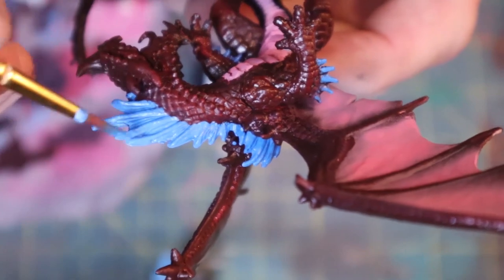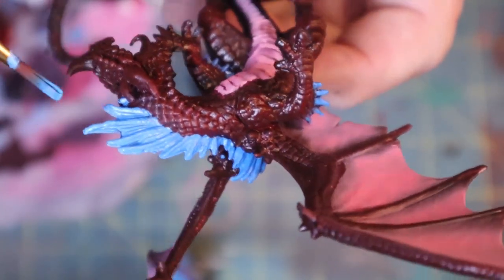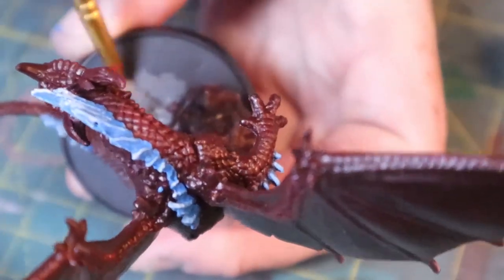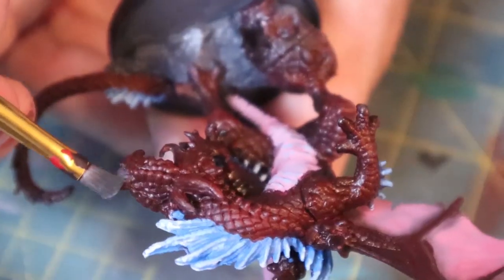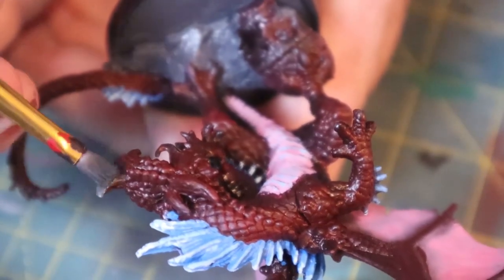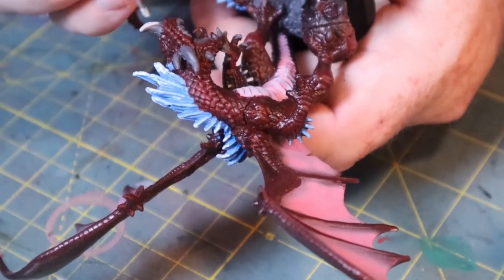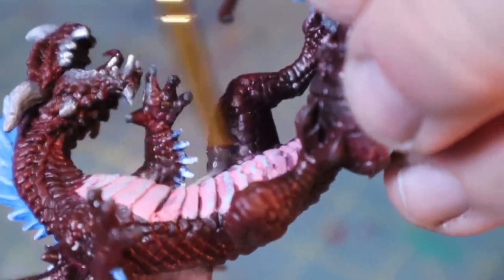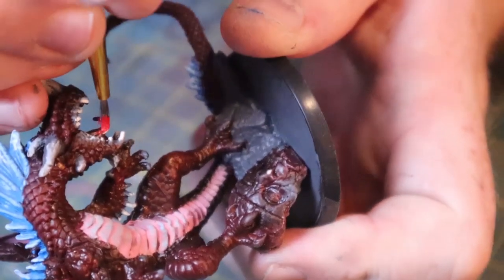Back on the dragon, I use the original blue and gradually blend it up to white to give him more contrast on his mohawk and all the spikes along its body. For the horns, I make a gray and gradually blend it out to white as it gets more towards the tip of each horn. I use the same white to highlight some of the pink scales and areas on the body, then come back with just the pure red and mix in a little bit of white to make it a bit brighter.